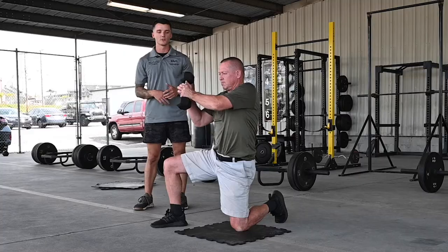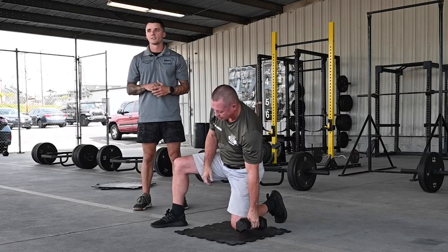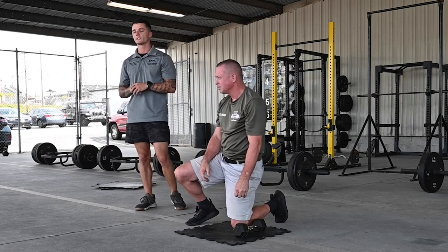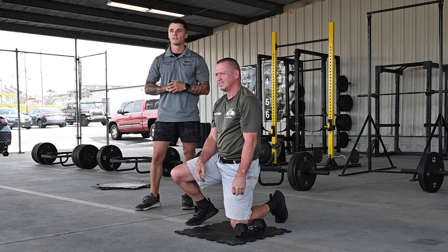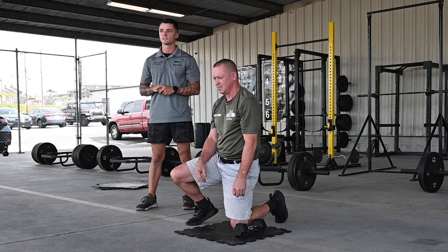Again, focus on rotating through the core — using your core, not your lower back, for the rotation. Thanks for watching. Check out our other videos and reach out to us to get enrolled in our free training app, Train Heroic. You're just a call away from better overall health. You'll find the contact information in the space below.